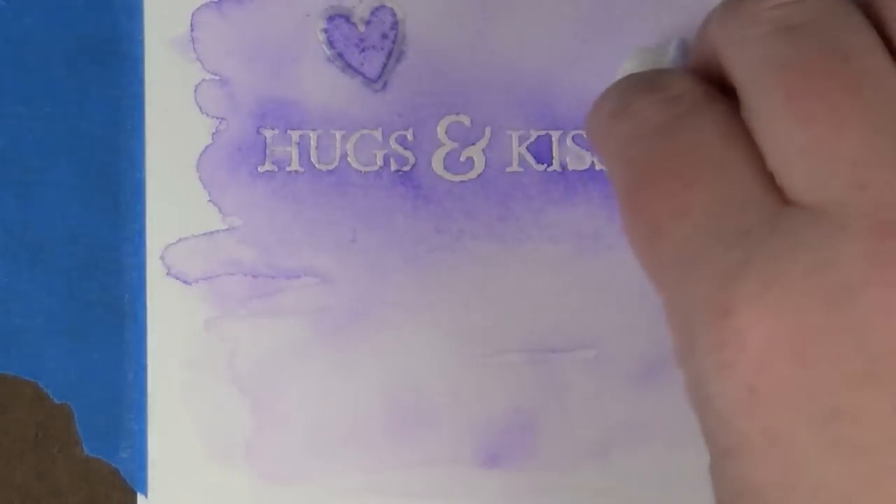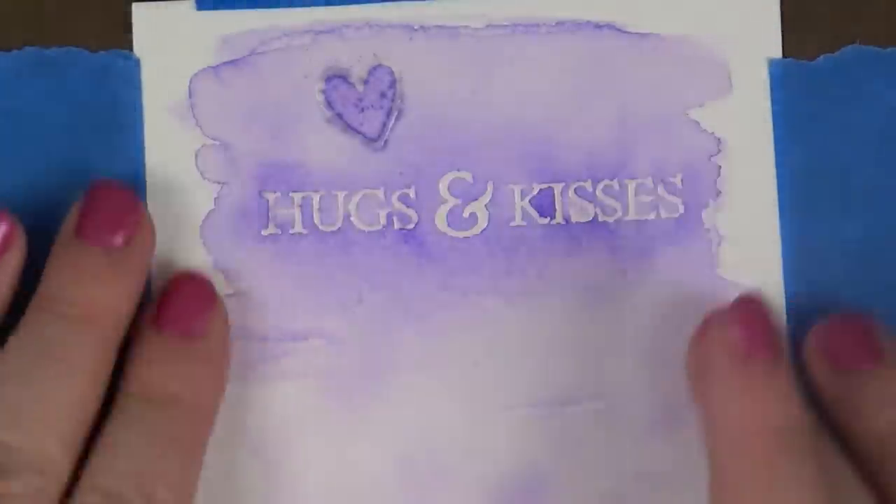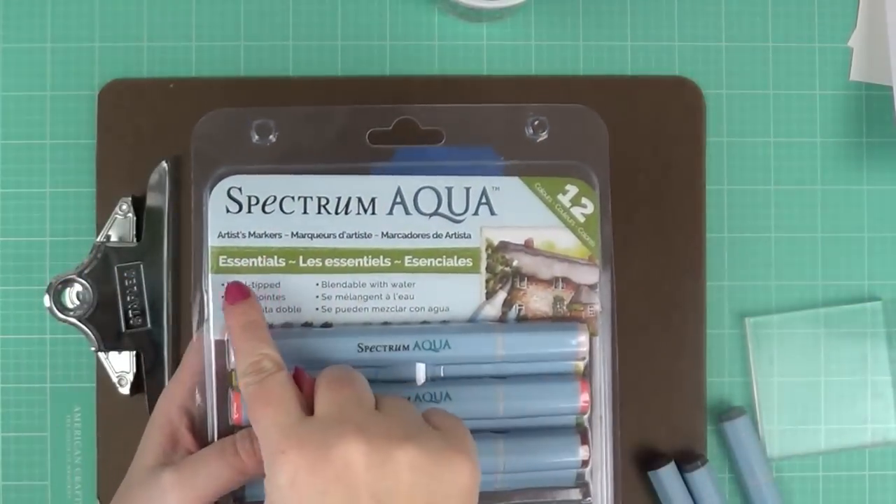I'm going to take a dry paper towel and buff over my embossing to make sure the majority of my ink is off the clear embossed image.